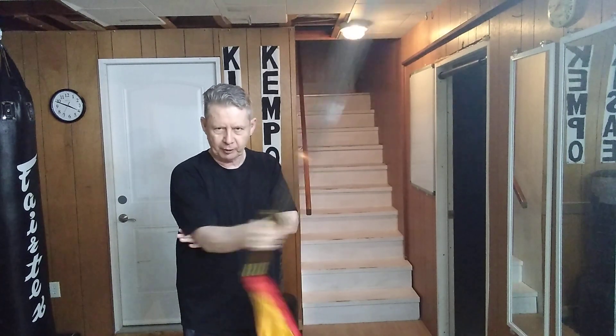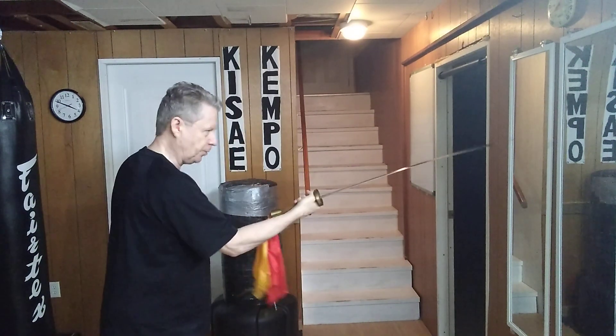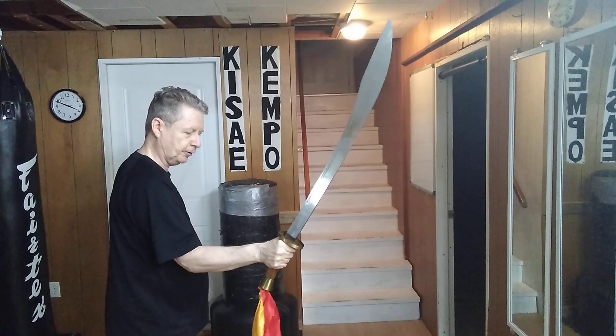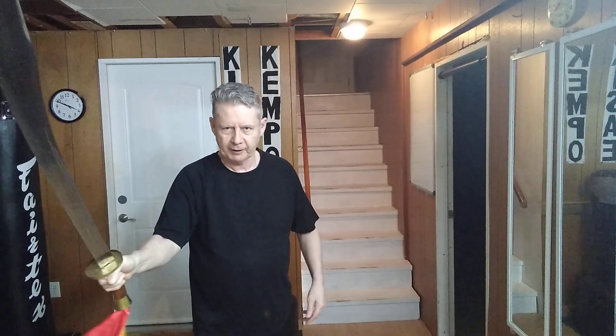I block it off to the side, keeping my elbow still — it comes right across to the side. So if I'm threatening the point here, when I guard it snaps across to the center. The idea is I give you the target, then I take it away — something like that.